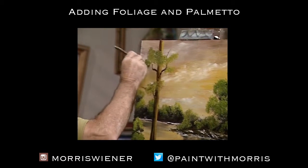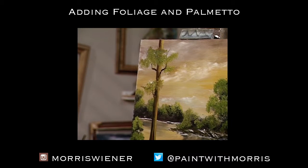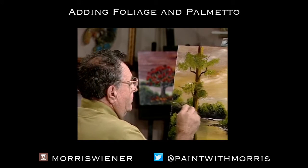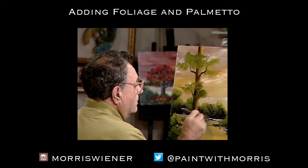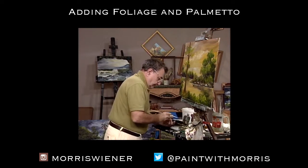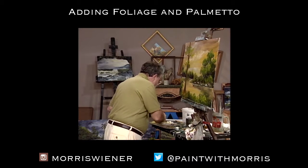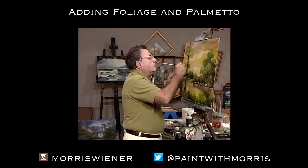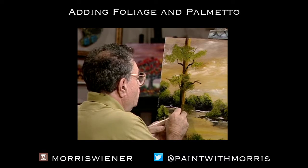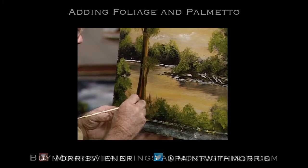Now you can imagine a branch out there and just put some foliage in. We'll get some more foliage down here, and maybe a little bit there. Now we can run some more branches in there. Let's get that thinned down — let's have some branches going right through it, maybe here and there. We'll have this branch coming right down from here.